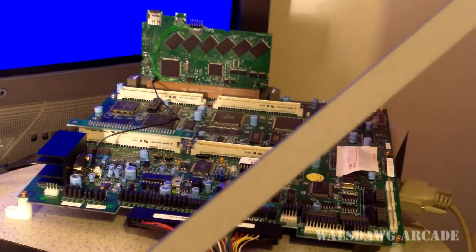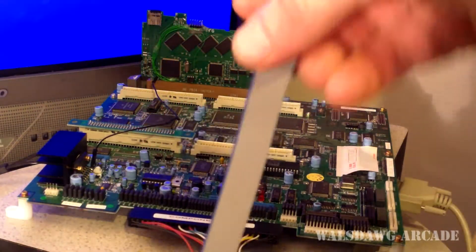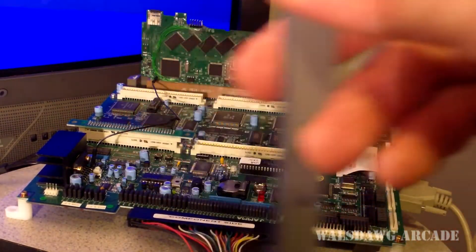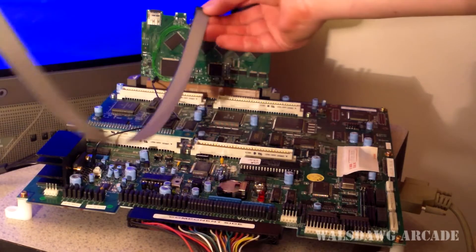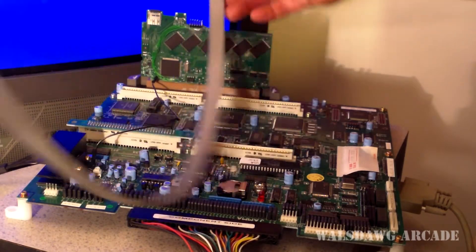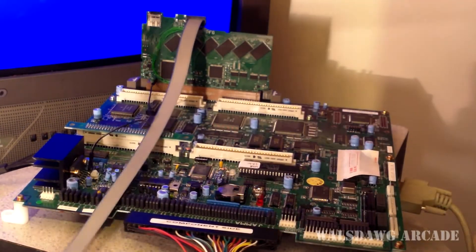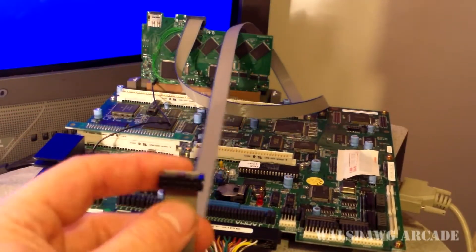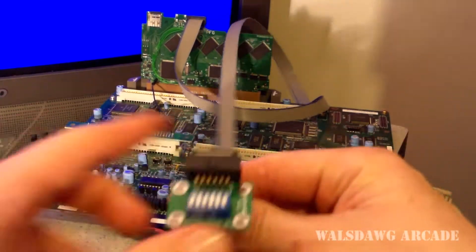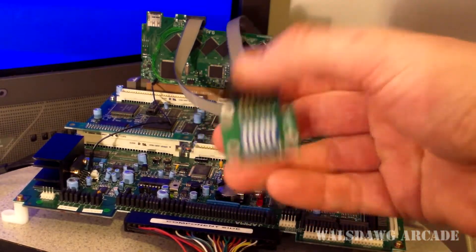What I have right here is ribbon cable — this is four feet of ribbon cable. That will come with each remote kit that you buy. All you have to do is plug it into the STV's jumpers right there. As you can see, that's how it'll look, and then this side will plug right into the remote jumper PCB, and you just mount this wherever you want in your cabinet.